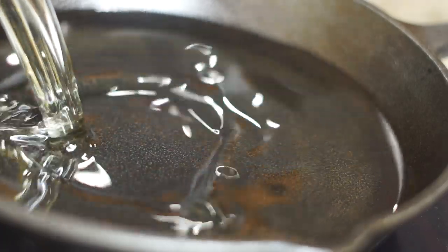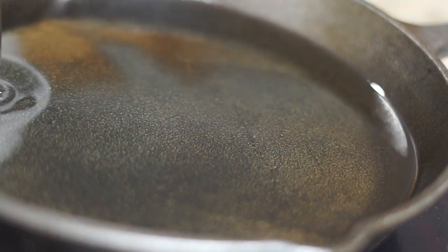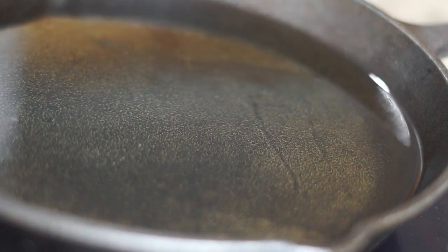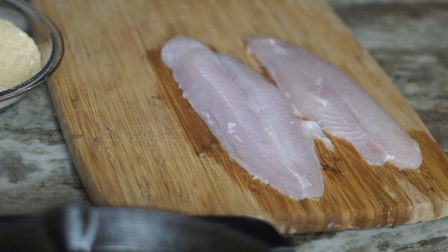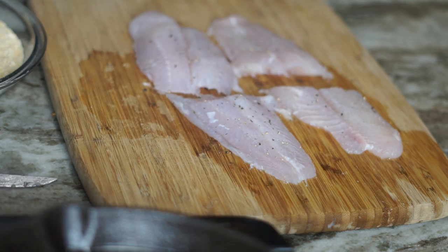Now we're going to pour our oil — make sure it's nice and hot — while we season our fish. I'm going to cut the catfish in half because it was a little too long. You can even split it in the middle if you want to make it thinner, but I like it as it is.